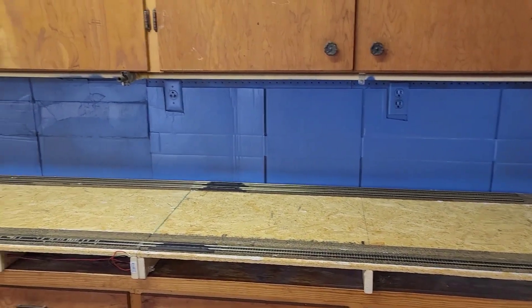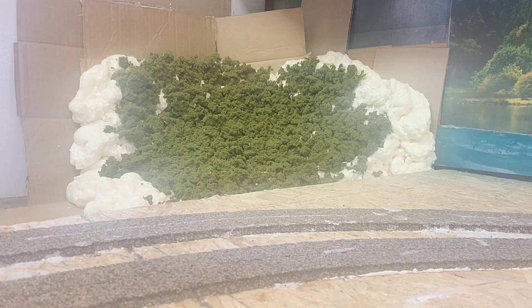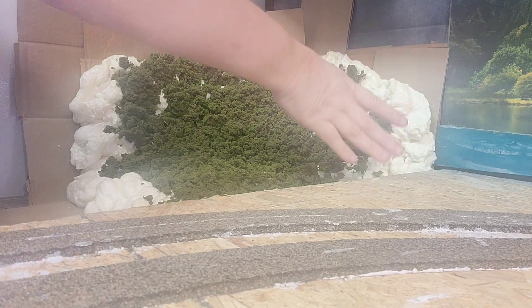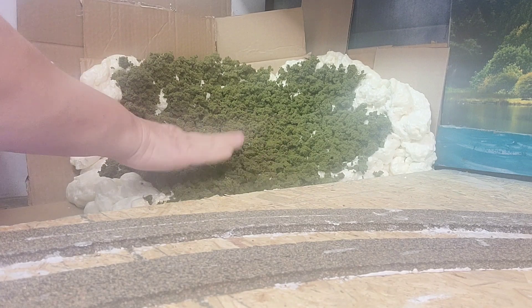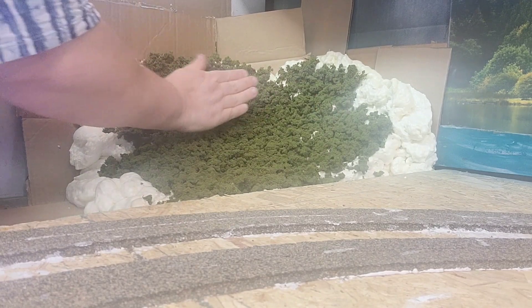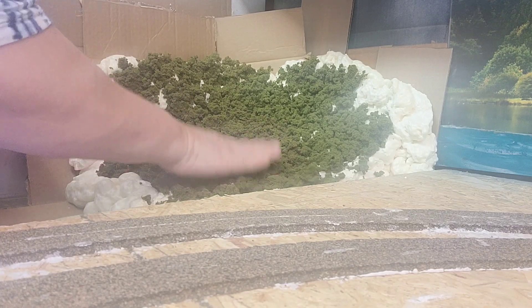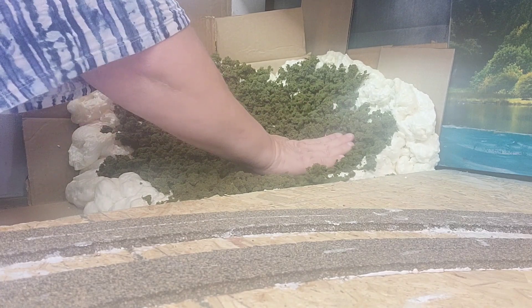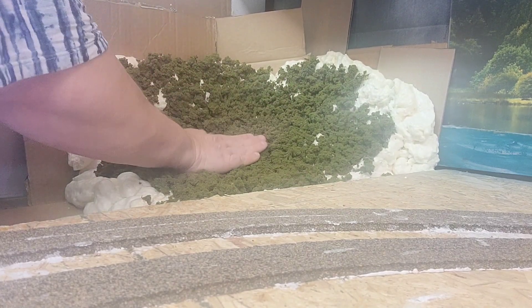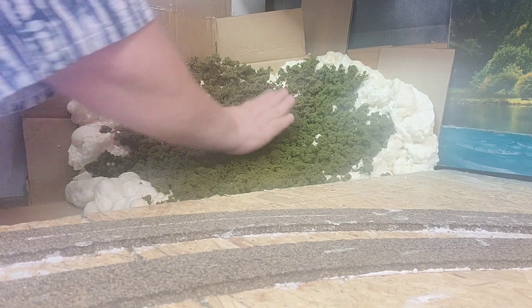Hey guys, Mom and Son Train Rail Fans coming to you again. I want to give you a little update on how I create our mountains using the Great Stuff. I usually lay it out like I've done right here, and then I always put my filler — the real rugged, hard grass, mountainy-looking filler — on it while it is still wet, while the Great Stuff has not hardened. That way I'm not using a ton of glue putting it on there; I just kind of mush it in so it gets a hold of it. When I don't have a lot on the edges, I kind of leave those plain.